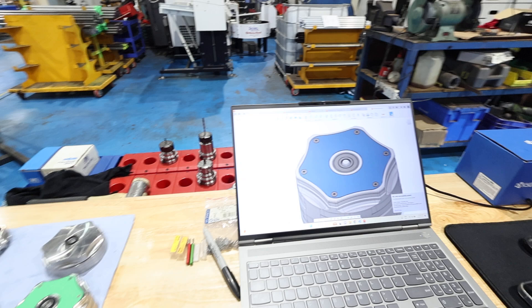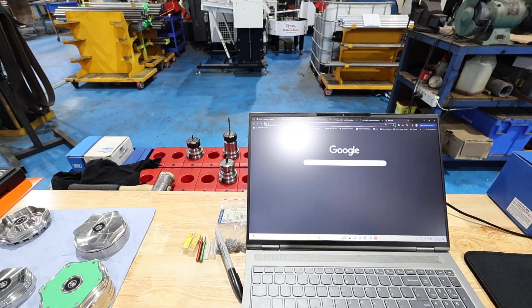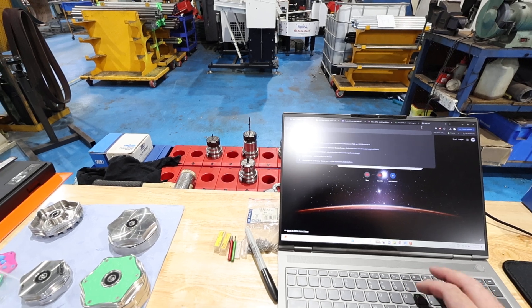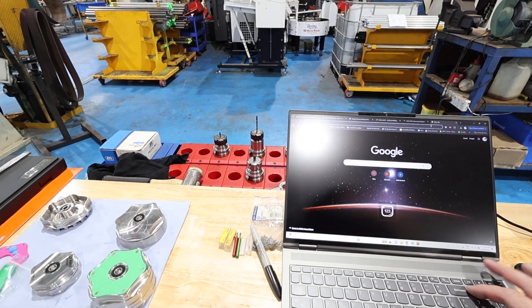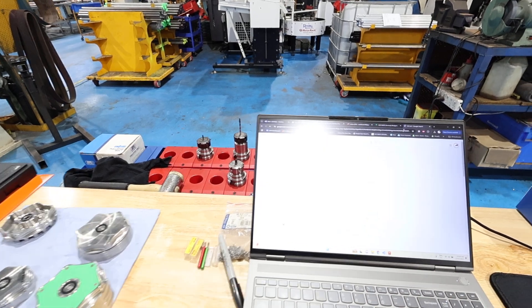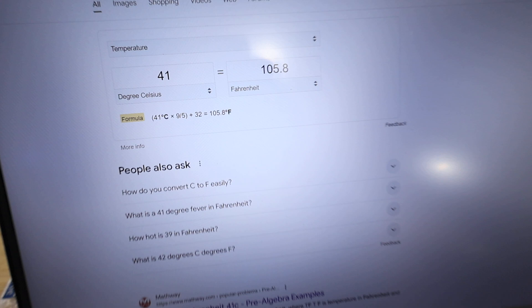It's quite hot in here — it's currently Saturday and 41 degrees Celsius, which is 105 degrees Fahrenheit. So I'm getting out of here.